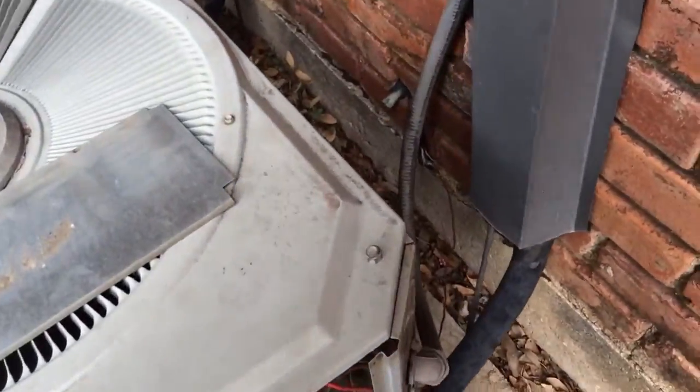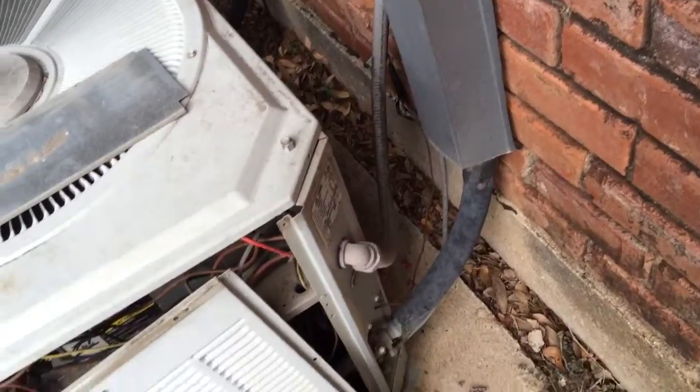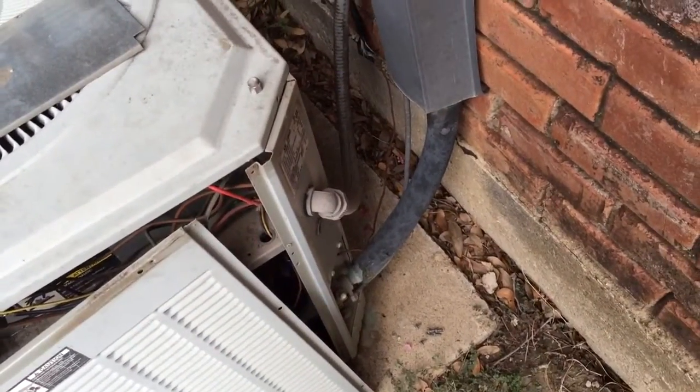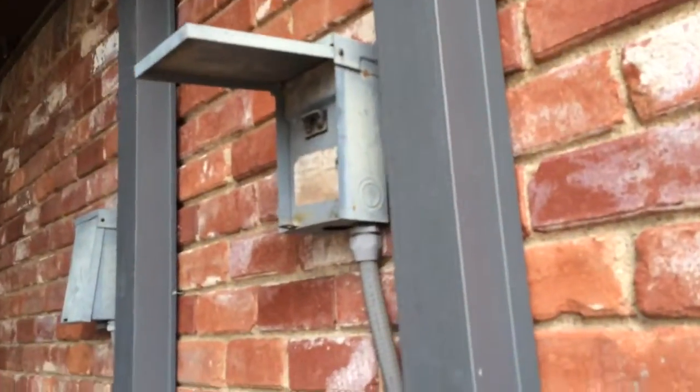We're also going to need some new wire out here. We only have 2-wire right now, so we have to do that heat pump wiring. Should be able to get it up through that line set though.